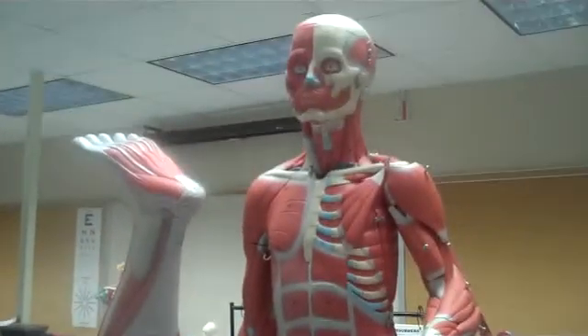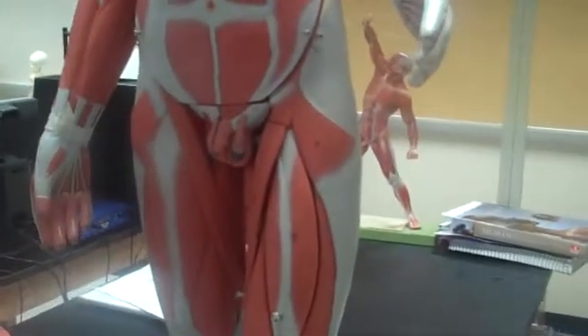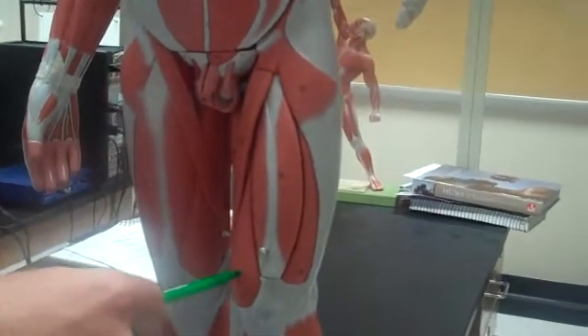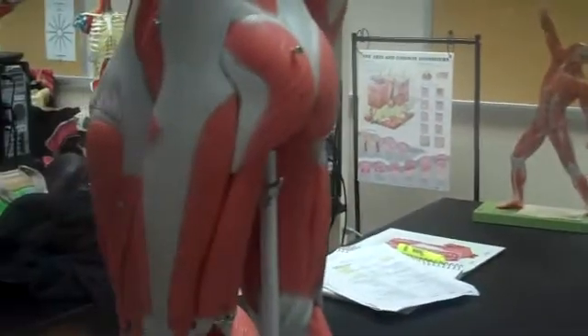Let's start with the easy ones. We're on the thigh. Sartorius — they go on, runs through there. Rectus femoris. The vastus medialis. The vastus lateralis. We'll spin this so you can see it right there.